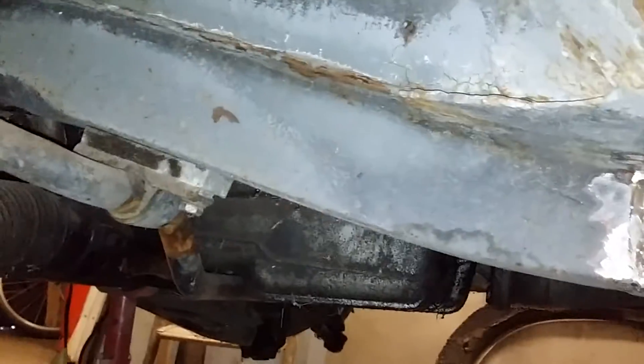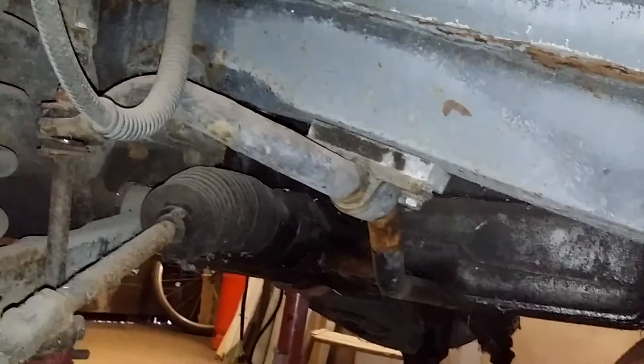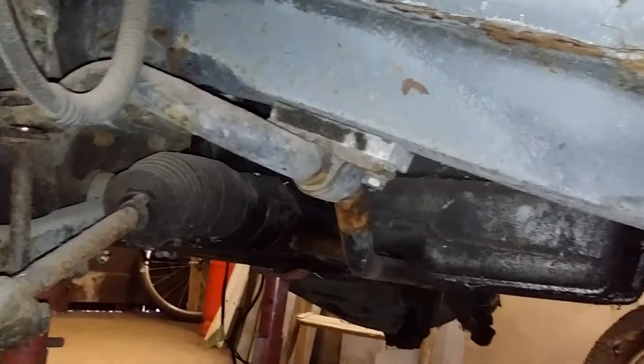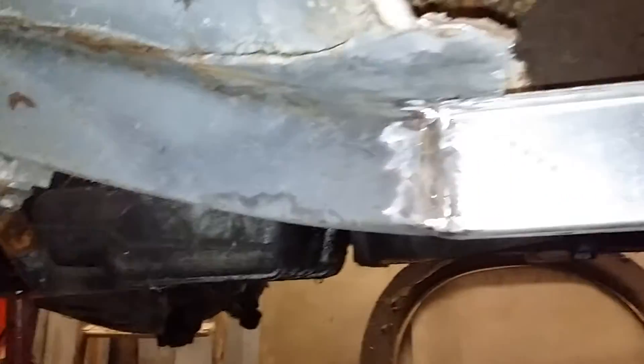An important reason to replace the chassis rail is that, if you look there, you've got the anti-roll bar. This is a Harvey Bailey Engineering anti-roll bar, so it's one of the thick ones — one inch, I think. And that puts quite a fair bit of stress on everything.